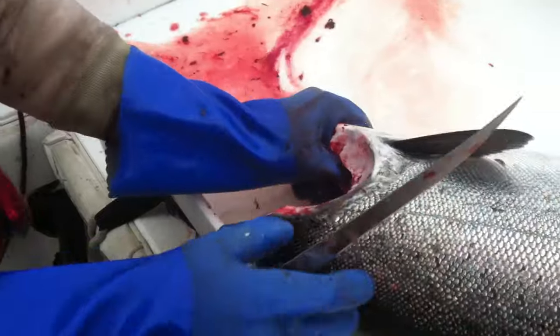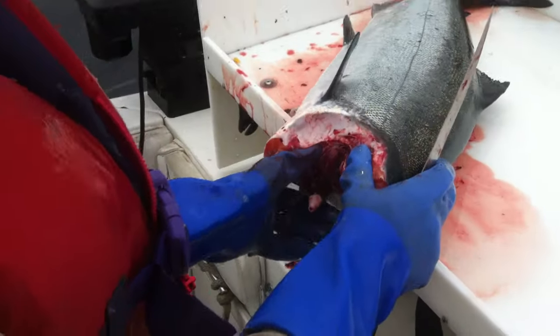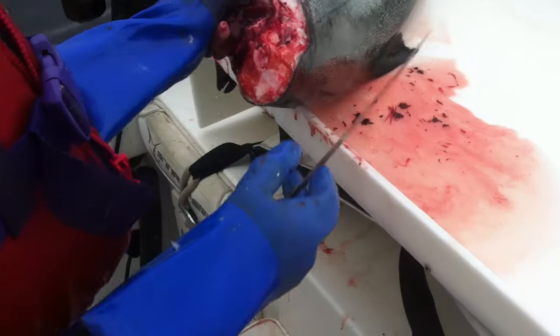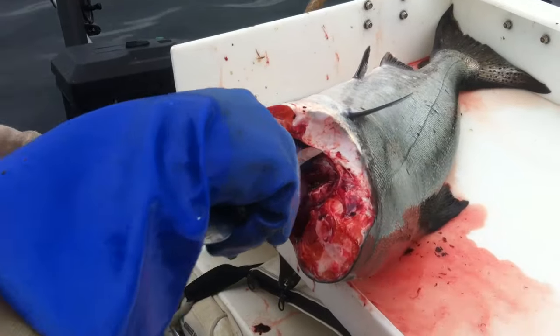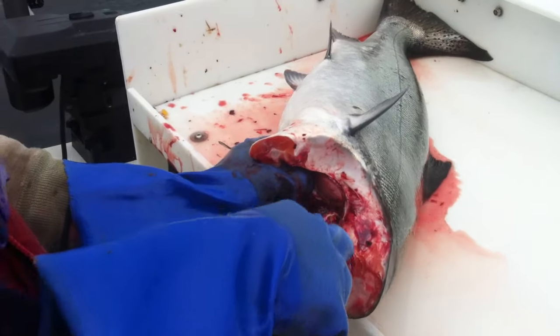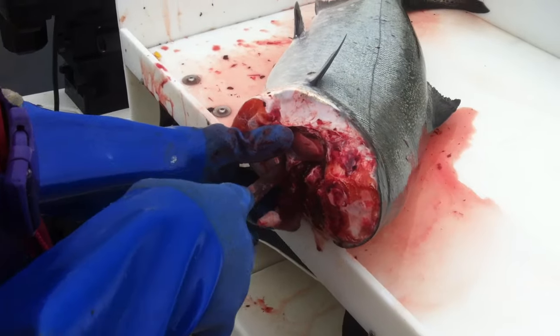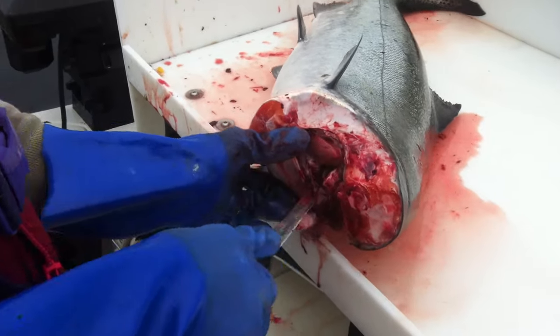Next thing you want to do is get your thumb right here, and you lock your fingers on this fin. Going to insert and cut all around the guts, down to the bloodline. And you're going to go on the other side, do the same thing — down to the bloodline.